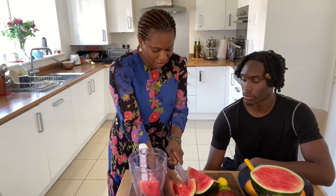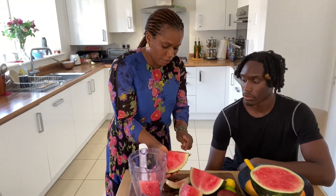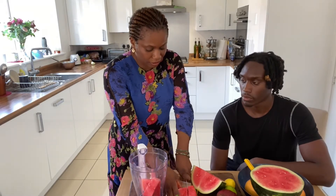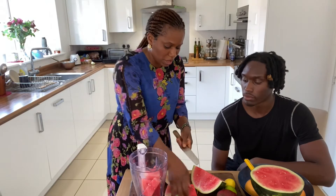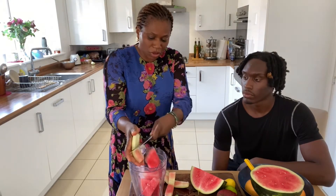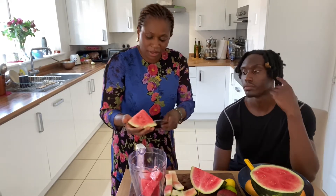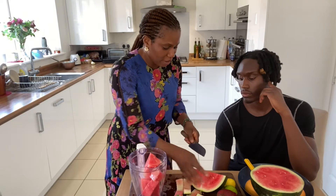But if you want to do a big batch and you have leftovers, take the skin off like so and put them in a freezer bag and freeze them. So what you do the day you need it, you just bring out your watermelon, add some lemon and your beetroot. Also, for the beetroot, I peel it and freeze it so you have it to hand when you need it. Those are just quick tips to make sure you constantly have the ingredients.